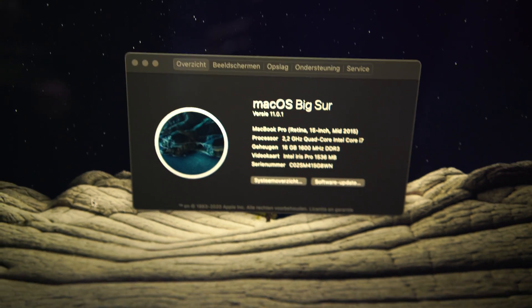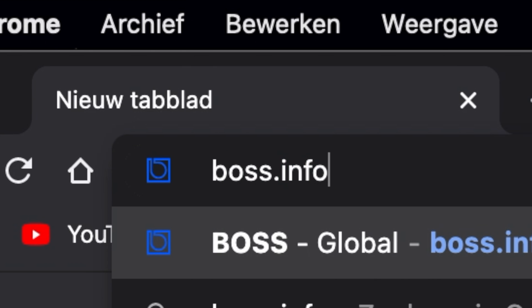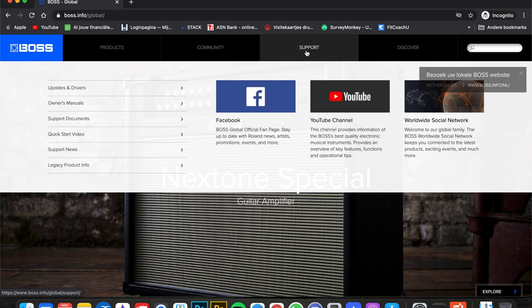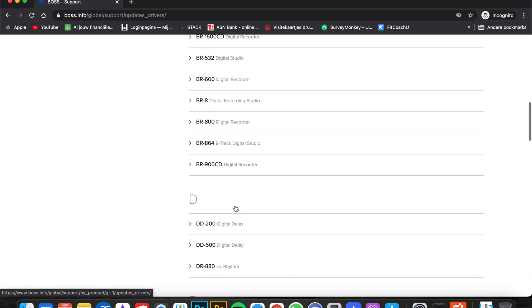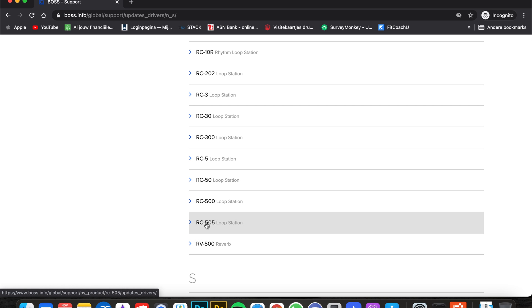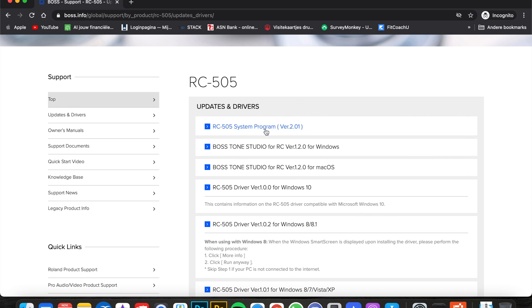Now let's head to the computer. Go to your browser and type in boss info and once you're on the website, click on support, then go to updates and drivers. You need to click on the N's and then scroll all the way down to see RC505 loop station. Click on that — make sure your loop station is updated to the newest version. If you bought it recently it probably is, but if not you need to update it first.